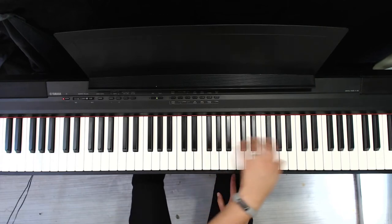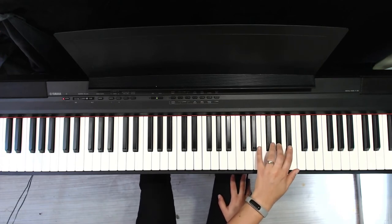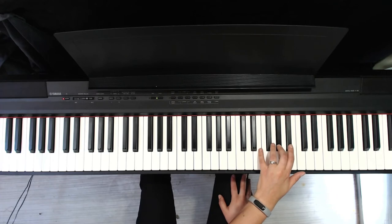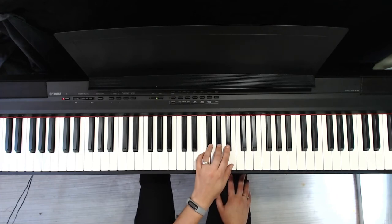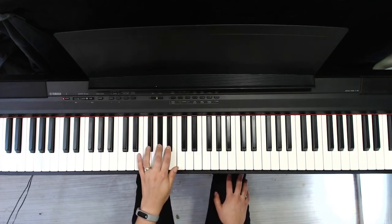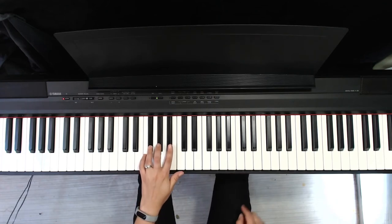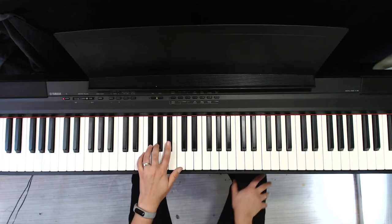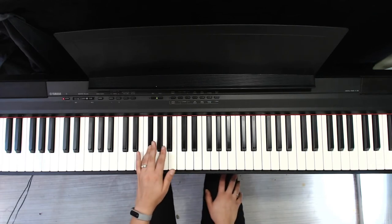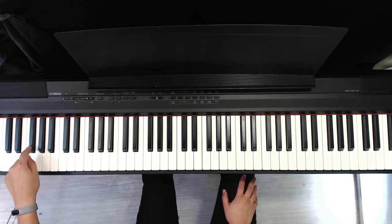Go up. Go up. Back down. Down again. On that last part, you're actually using a different finger than you did in the right hand. That's the only spot where you do that. Then we're going down. And three times down again.